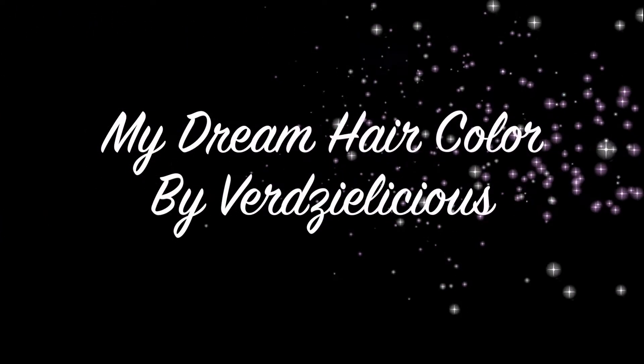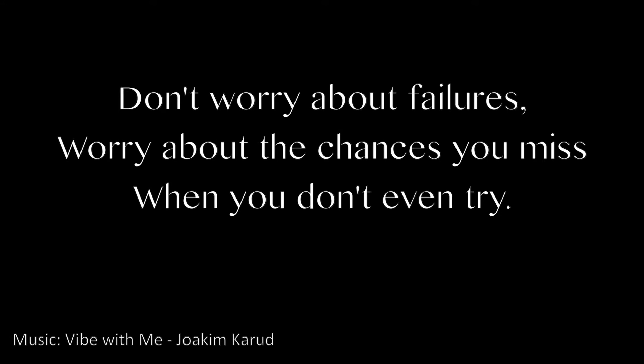Hello everyone and welcome back to my channel. In this video, I'm going to share with you how I actually achieved my dream hair. And just a disclaimer, guys, you have a professional. So if you want to know how, just keep on watching.